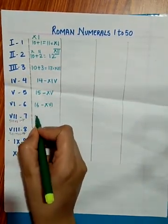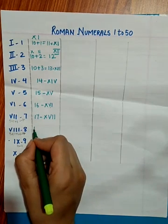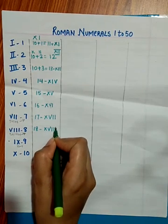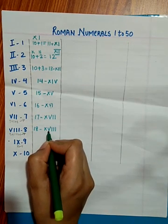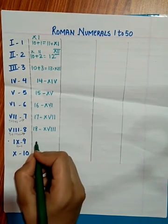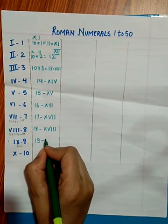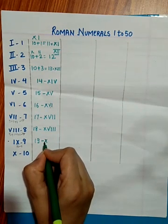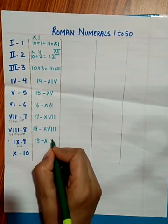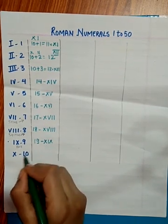16 is XVI — X is 10 and VI is 6. 17 is XVII — XV double I. 18 is XVIII — X plus V plus three I's, since 10 plus 5 plus 3 is 18. For 19, it is 10 plus 9, so we write X and IX — XIX is 19.